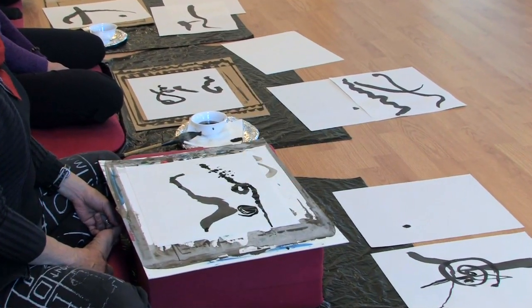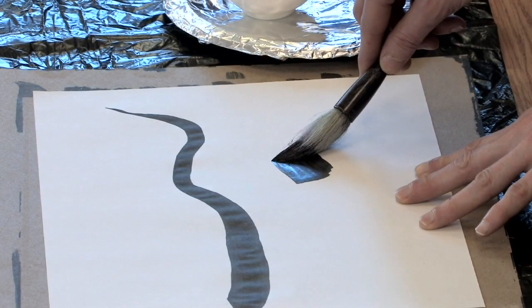The more present you are to your world, to the simplest thing, the more peaceful you can become.